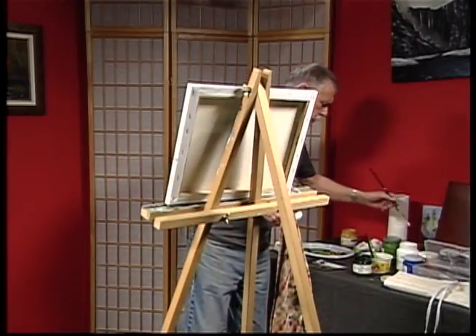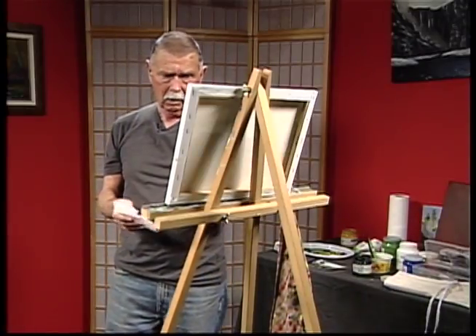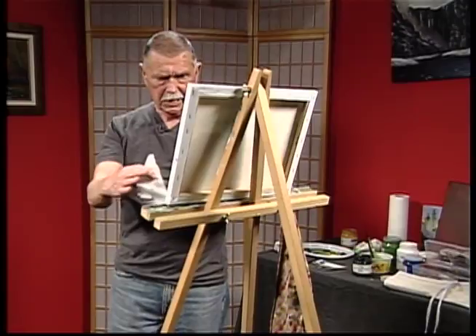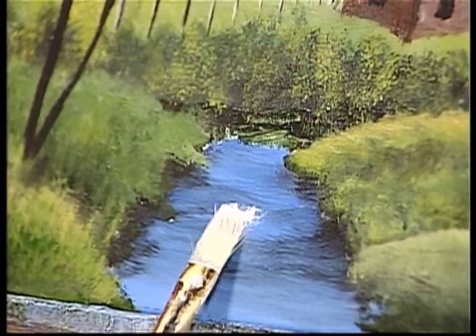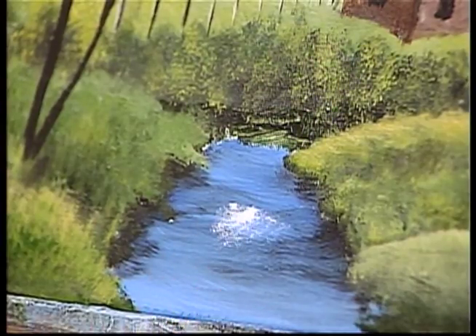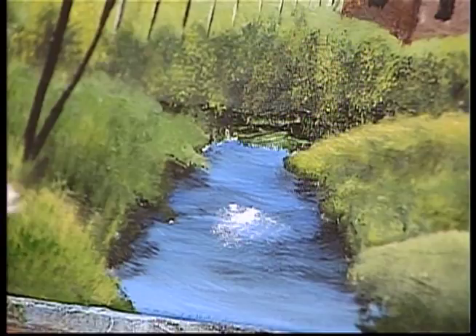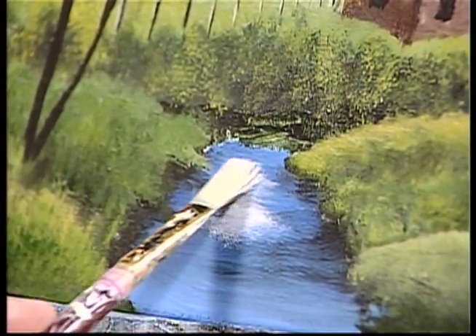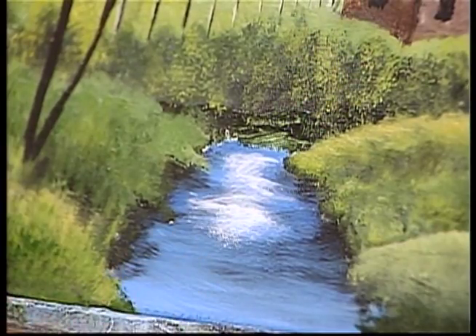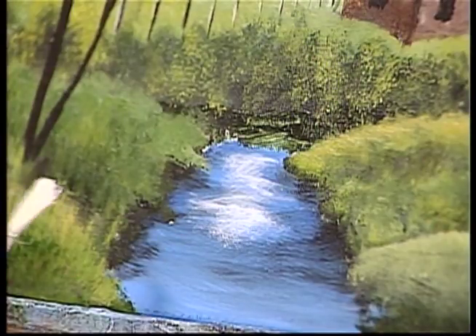Now I'm going to go back and lay in where the water is. I want to lighten it basically just in the middle — we want it darker on the edges. I'm using the same brush, I just put some weight on it and we're going to add a little bit of water so it spreads. I'm just going to brush this back and forth. You need to try and keep your lines parallel with your canvas so it doesn't look like it's running off one side or the other.